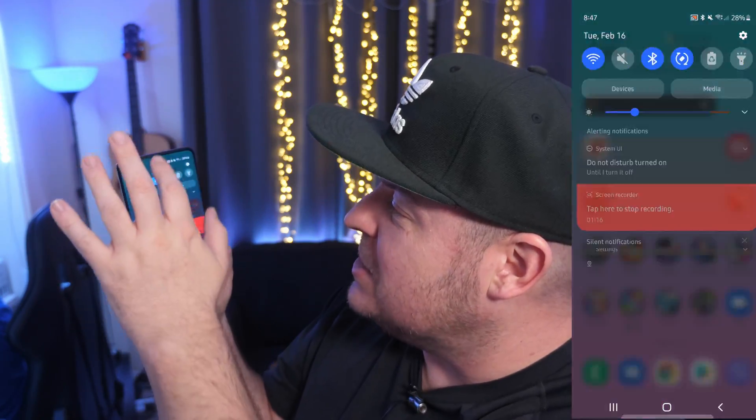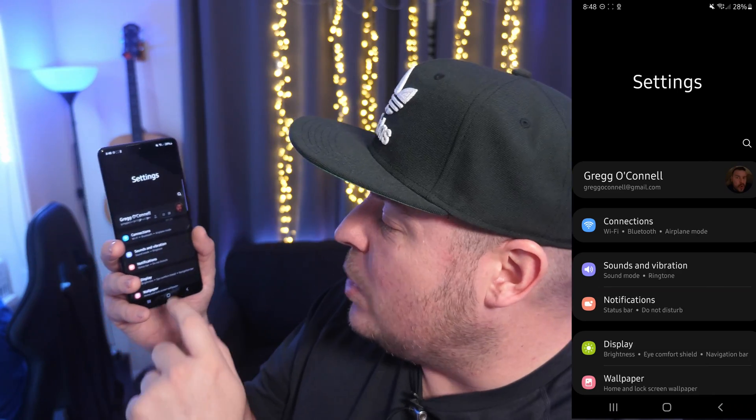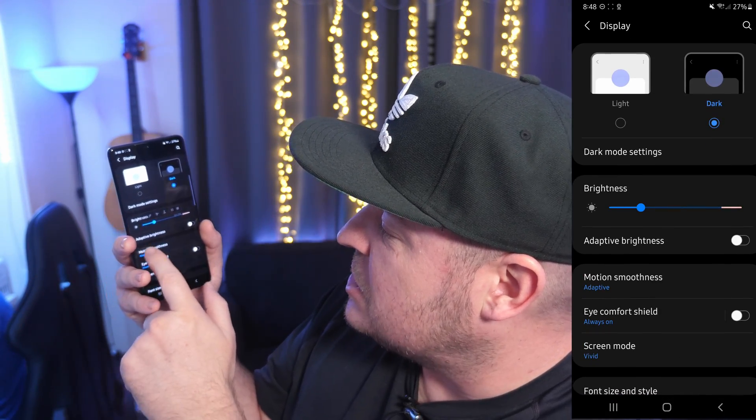First thing you want to do is swipe down from the top and click the gear in the top right. From here we want to go into display and then we want to go into motion smoothness.